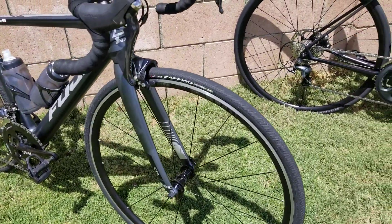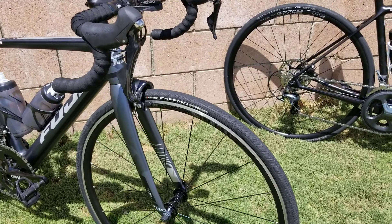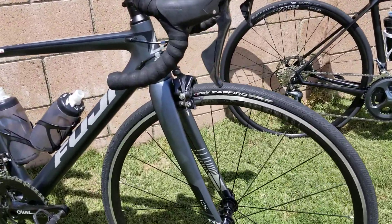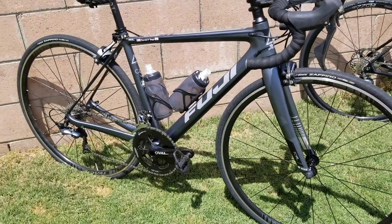On the Fuji it measures almost the same, about 27.9, so these 25s measure really nice and wide. The Fuji also has a tubeless ready rim, and that's what I really love about it.